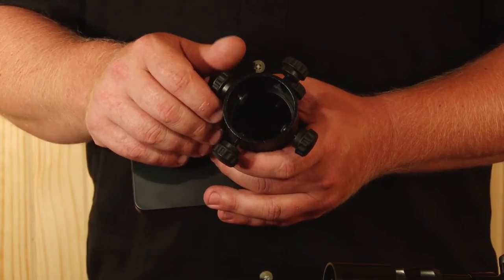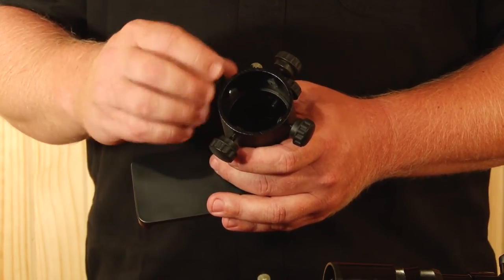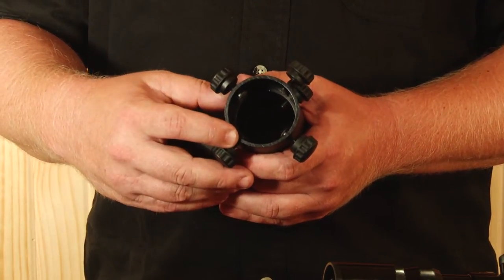Hey guys, Chad with iScope here. Today we're going to go over a few quick and simple steps for accurately setting up your iScope and iSpotter on your optics. First, when preparing to mount your iScope, make sure all four thumb screws are backed out all the way, and ensure your screw caps and felt pads are securely in place.